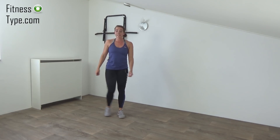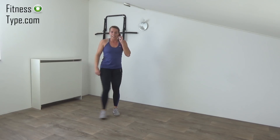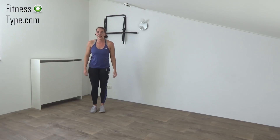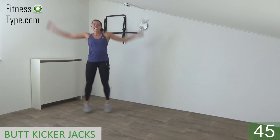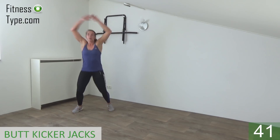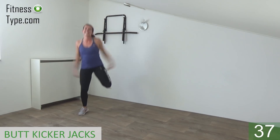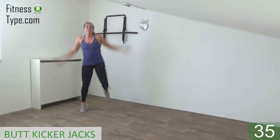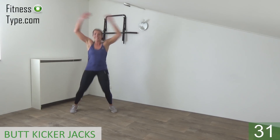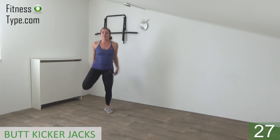Okay, we go further with the butt kicker jacks in a few seconds. Get ready, feet together and start. Jump — arms are going up and down, and when the arms are down, kick your butt. Jump and kick, jump and kick. Arms are going up and down all the way. Upper body is straight.